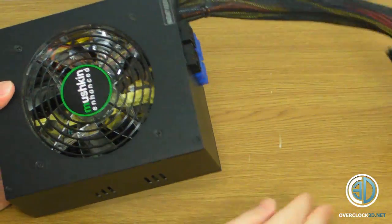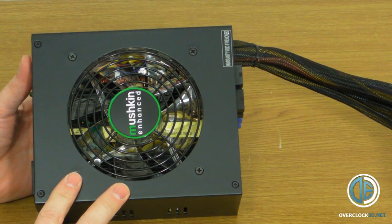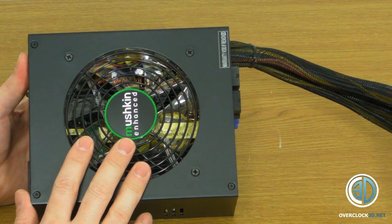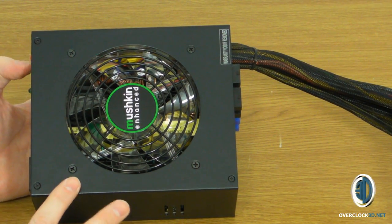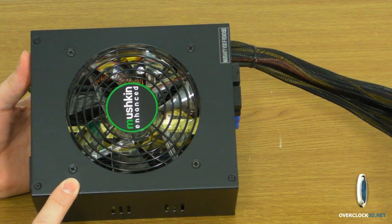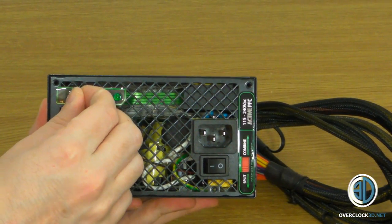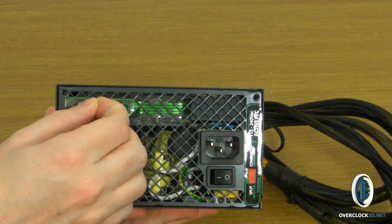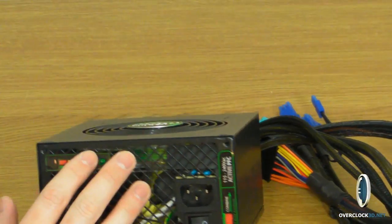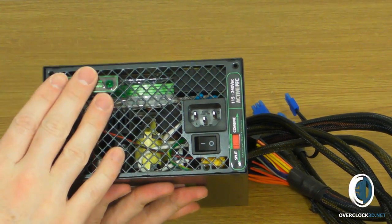The fan on this is 120mm and it's a tri-colour fan — you can set it to three different colours: green, blue, or red. You can also turn it off. There's a little switch on the back, so you can flick between green, blue, and red. This is a pretty good way to actually customise the colour of your rig.